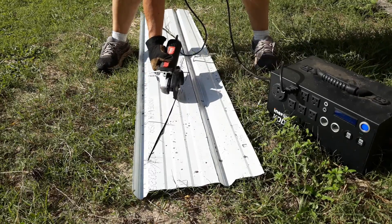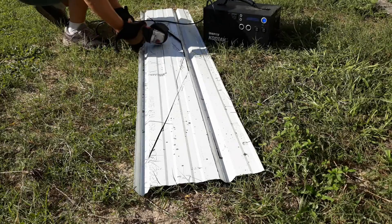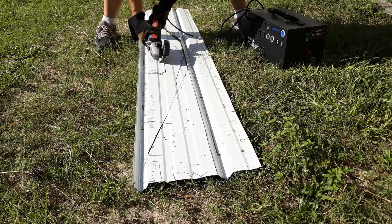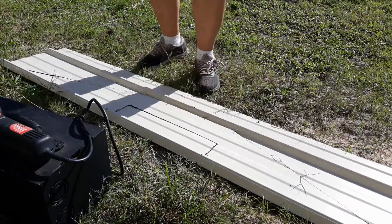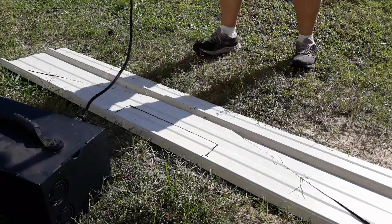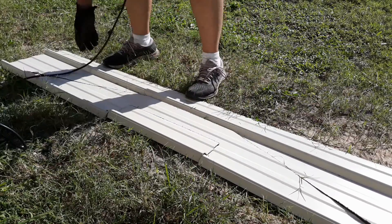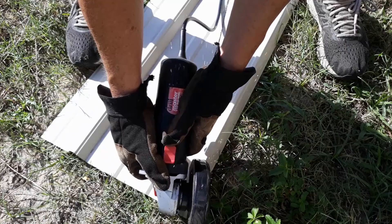I proceeded to cut, and this little generator is pretty awesome. I have my other gas-powered generator in the utility shed and could have just run an extension cord, but with all the craziness going on in the world today, you kind of need to make sure that the tools you have in your toolbox are all set up and ready to go.